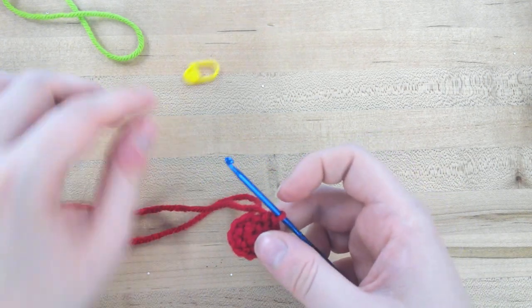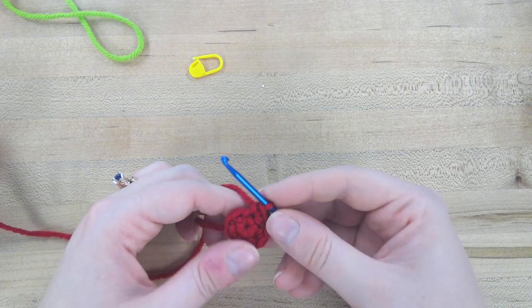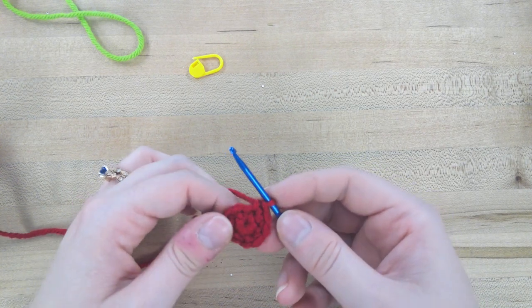Continue working the pattern, doing the single crochets and the two single crochets into one stitch as instructed. You can pause the video here, and when you've gotten to round 14, join us again.